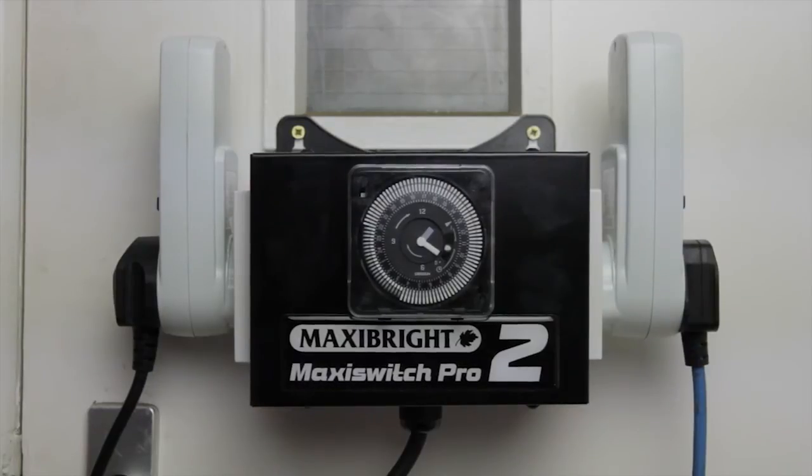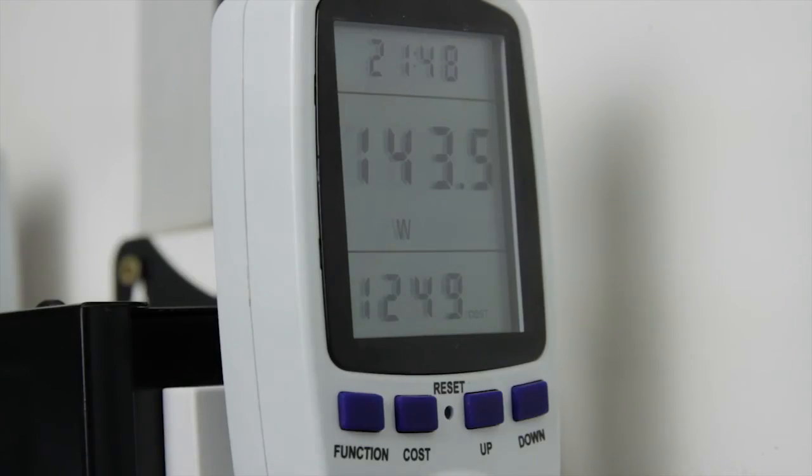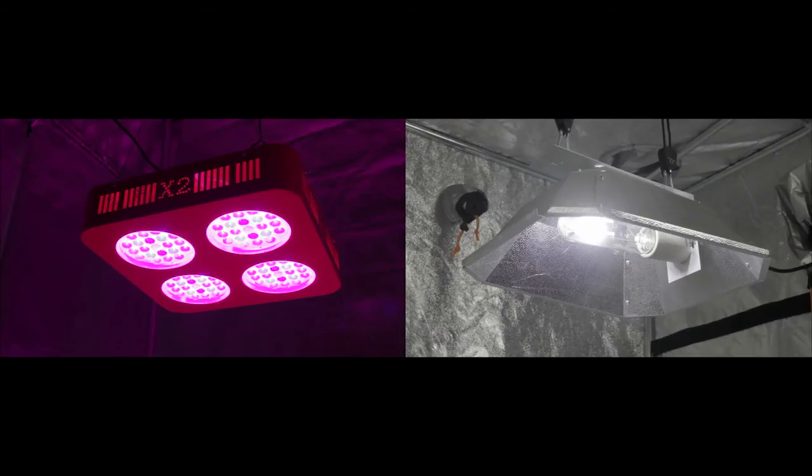And over to the money. Our 150 watt HID lamp has used £16.93 to run for 32 days, and the 140 watt LED has cost £12.49 for the same 32 days. The ratio between the two different light sources has remained stable.